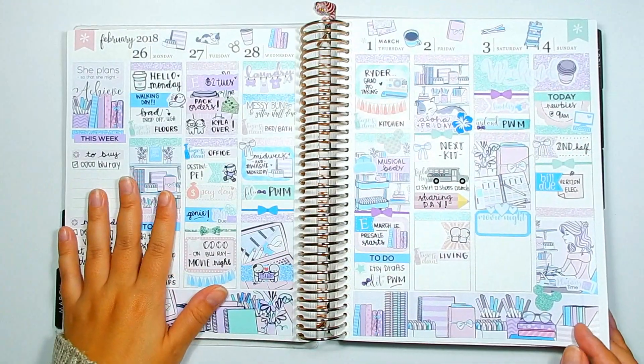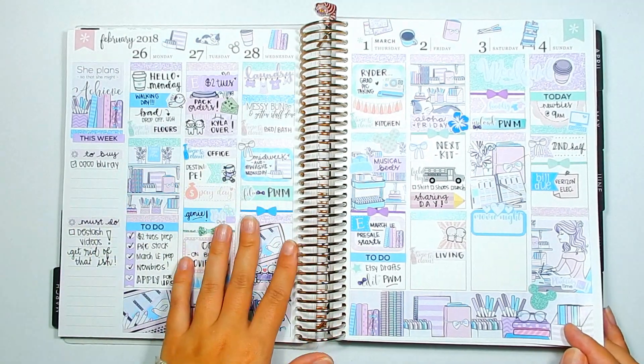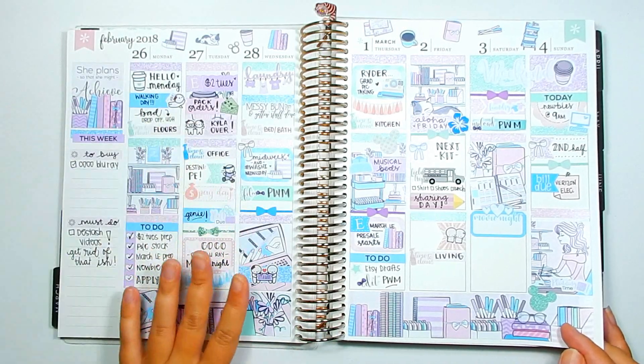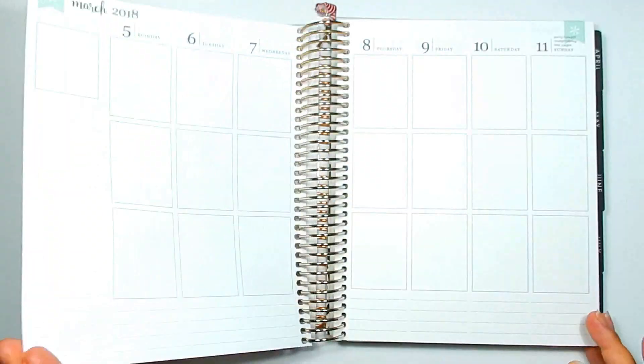This is how the current week is turning out. As you guys saw from the last plan with me, it started off pretty full to begin with. I really didn't have anything to add, so it just stayed the way it was — I just filled in a few more things to make it full.